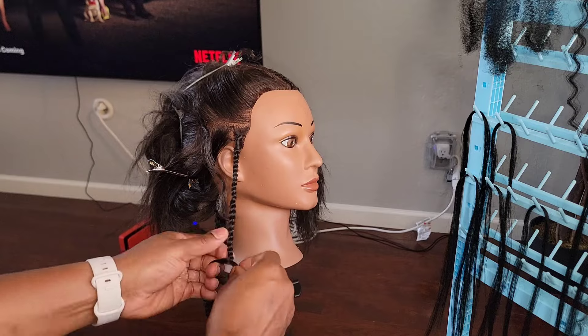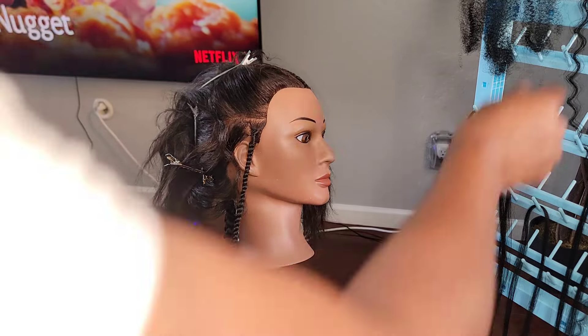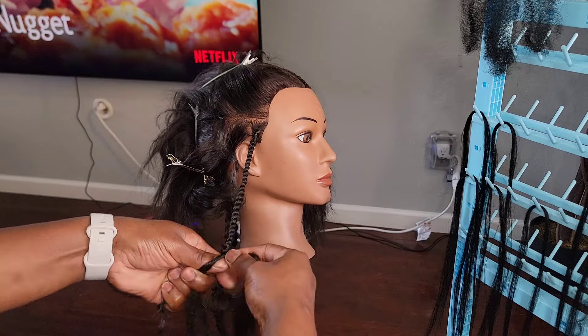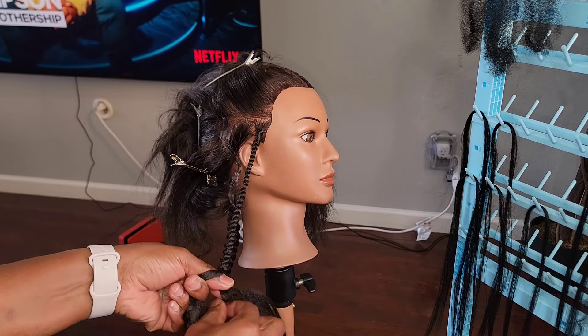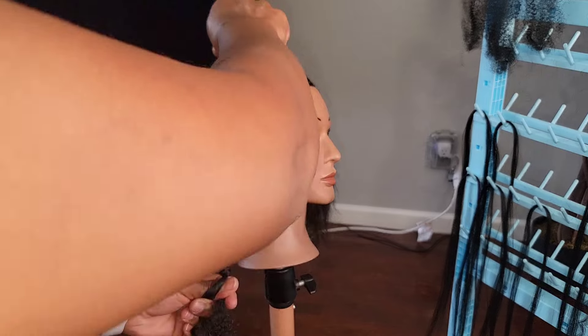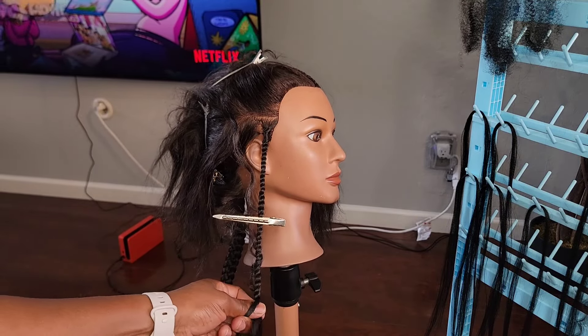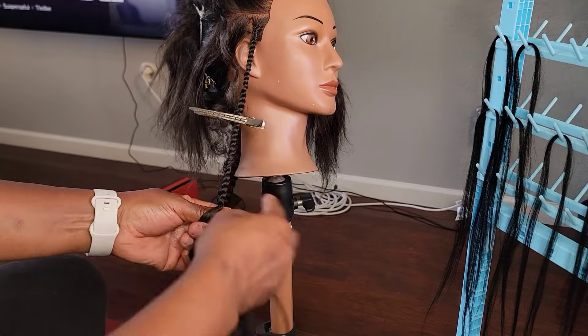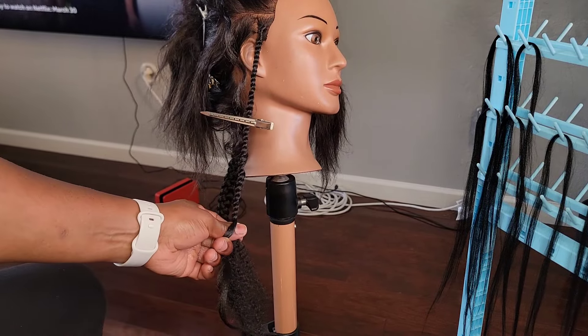If you want a more marley-looking island twist, add more marley hair — not as smooth. Vice versa, if you want it to be more smooth, use more pre-stretch hair. Depending on how full you want your island twist, you add more curly hair, but you don't want it to be too overbearing with curly hair.